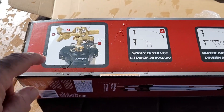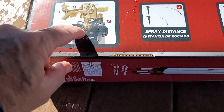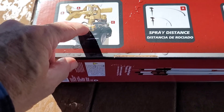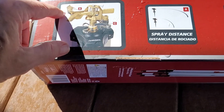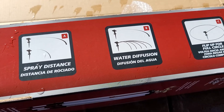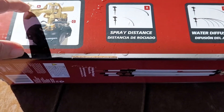Here are the three parts: the little clips (C) adjust the circular arc or angle you want. B is the diffusion pattern — that's the screw. And A adjusts the distance — basically whether that shield hits the water or not.